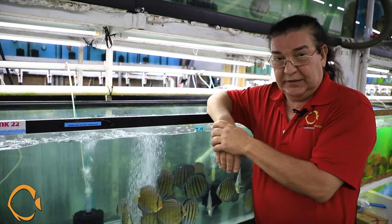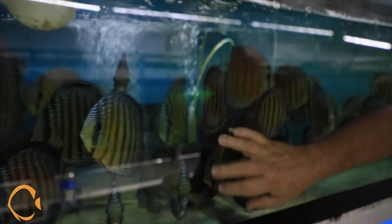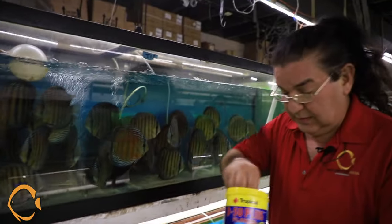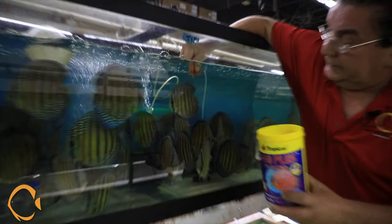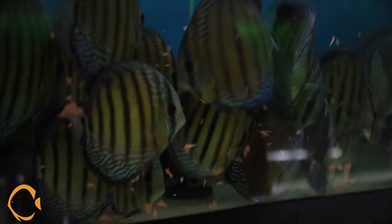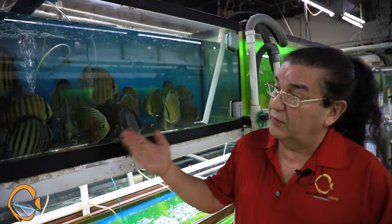Here's another tank with the wild discus — look at the reds in some of these, look at the striations, they're absolutely amazing and very friendly. I'm going to show you something — just one of the cans I grabbed, the Tropical Plus flakes. People say these guys are finicky to eat. Let me show you how finicky they are. Wild discus eating flake food — flake food, guys! They'll eat anything, and this is how we want to send them to you.